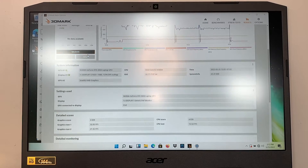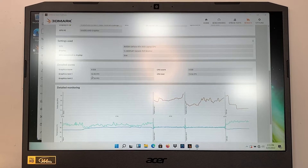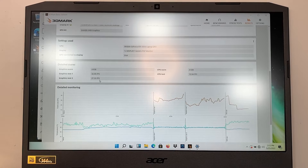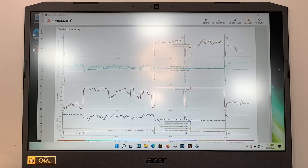Let's scroll down a little bit. It shows you the graphics card results. Graphics test one is 32 frames per second, test two is 27 frames per second. And the CPU test is about 13. This is shown in the chart.